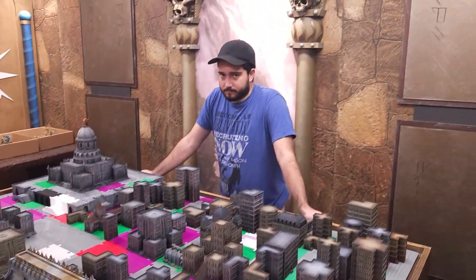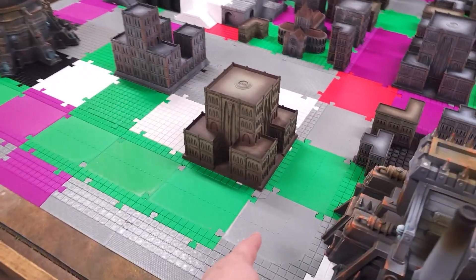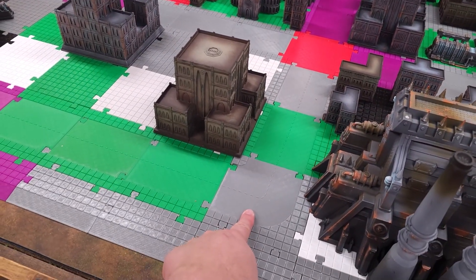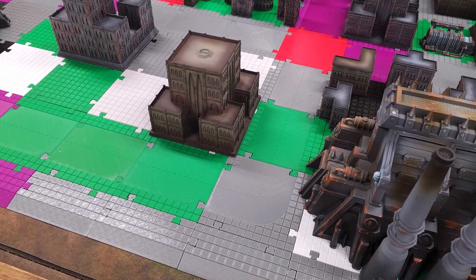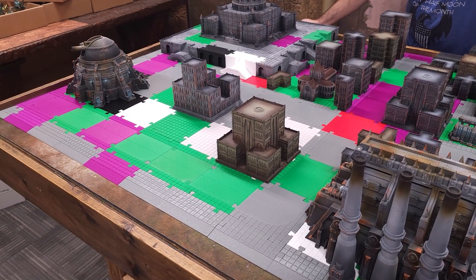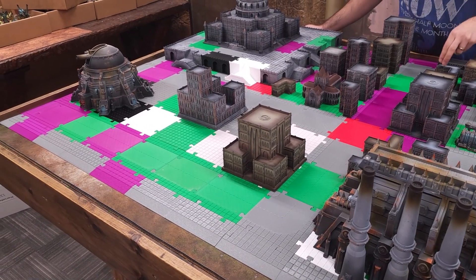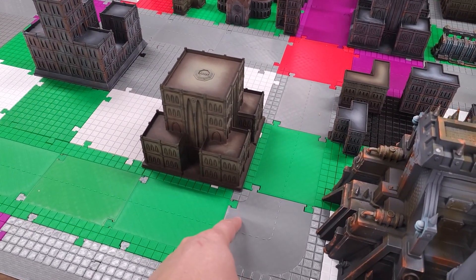It took a while to print all of this, obviously. The tiles actually print up really fast — it's like an hour and a half on the Bamboo Labs printers. Probably more like three hours on most printers if you don't have a Bamboo. The new Prusa Mark IVs with input shaping will also go pretty fast. Lots of cool stuff there.